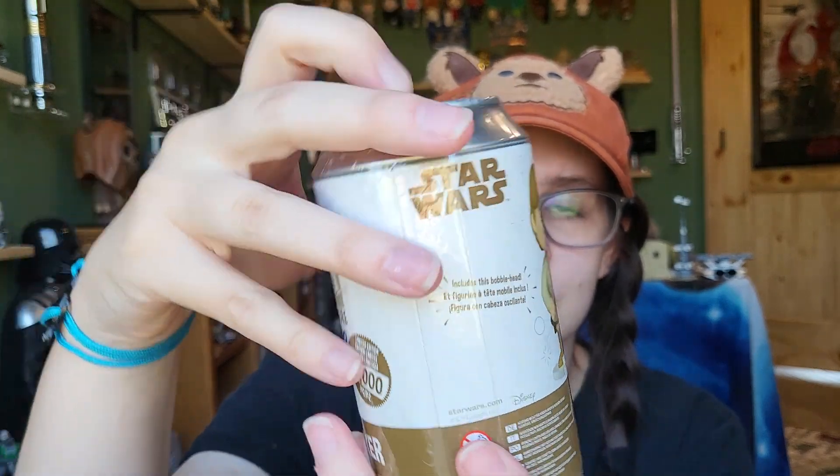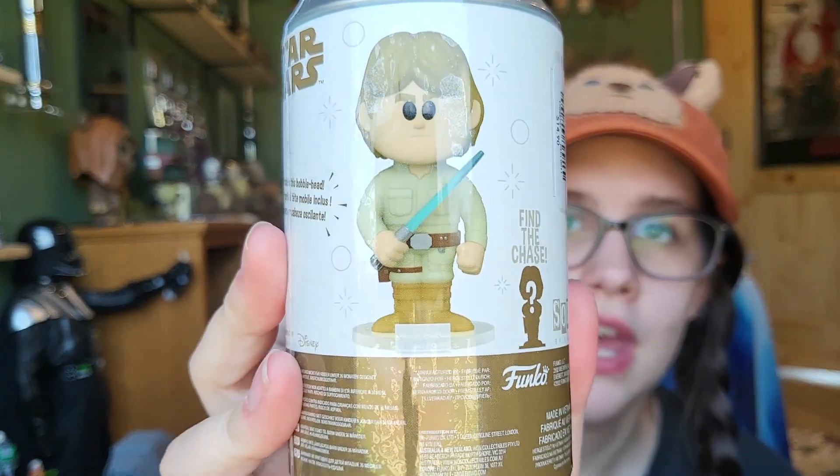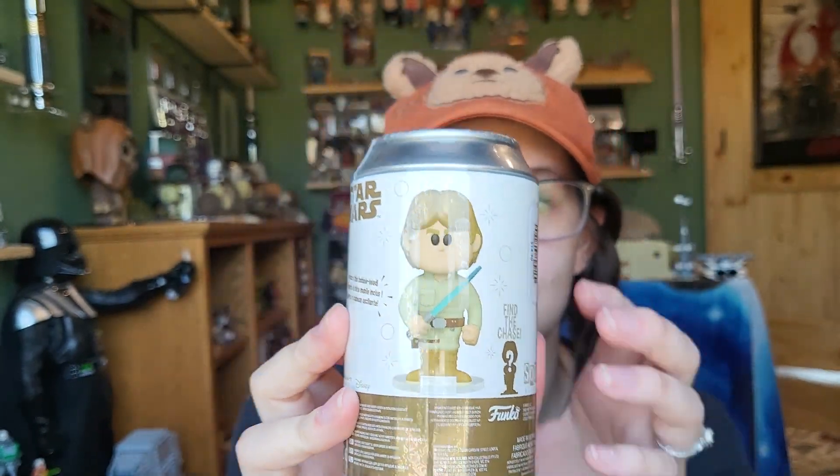I was really interested in this because it's Bespin Luke. The Celebration ones that I opened was also Bespin Luke, but he was comic colored, so it wasn't technically accurate. And then the chase on this Luke is him with his hand cut off. So it would be really cool to get, but I'm pretty much expecting just to get two commons, but we'll see.